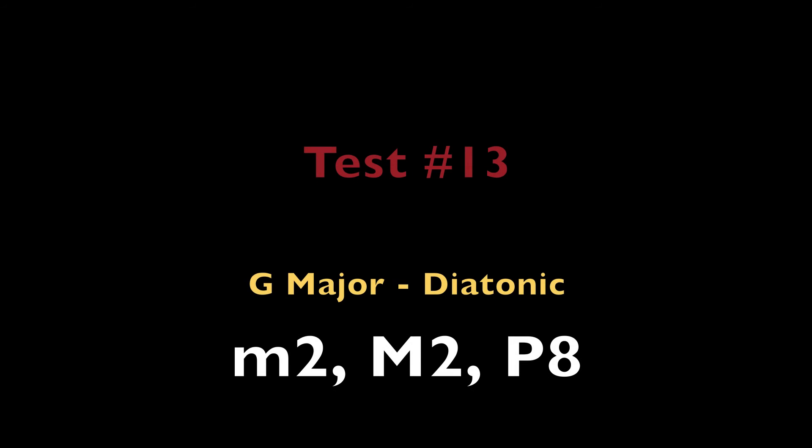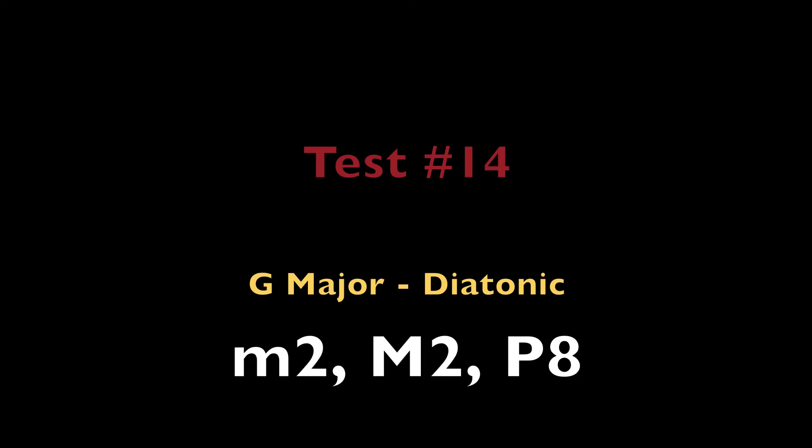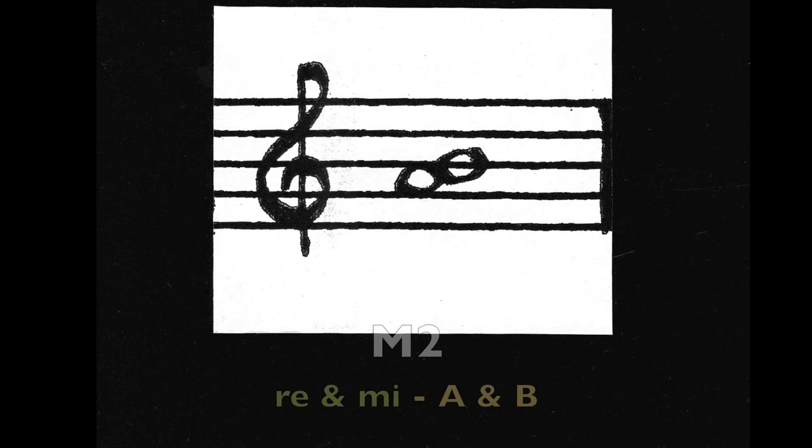Major 2nd, La and Ti — the notes E and F sharp. Perfect octave. Do — the note G. Major 2nd, Re and Mi — the notes A and B.